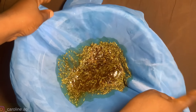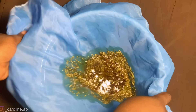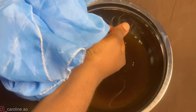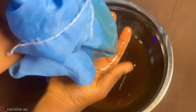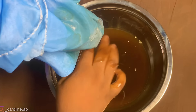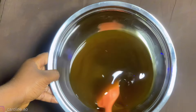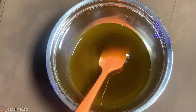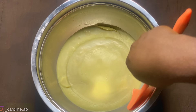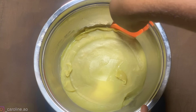Once everything is in the cheesecloth, squeeze it well to get all the remaining oils out, then discard the chaffs. After squeezing, the oil mixture was ready — I popped it into the fridge for an hour to solidify.